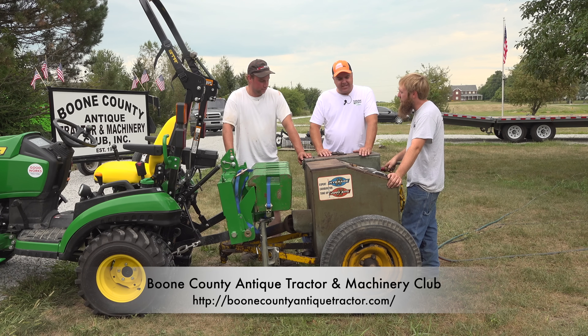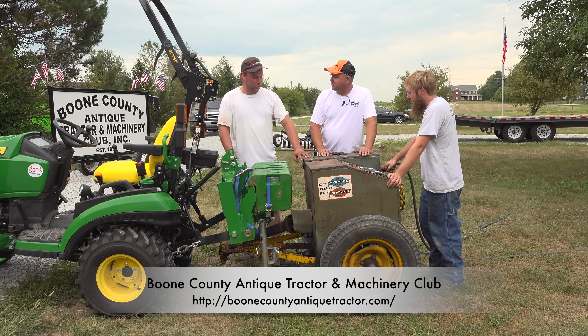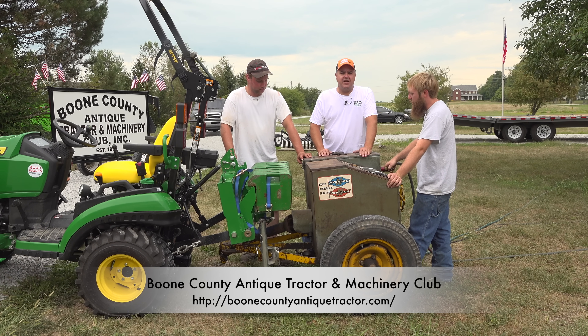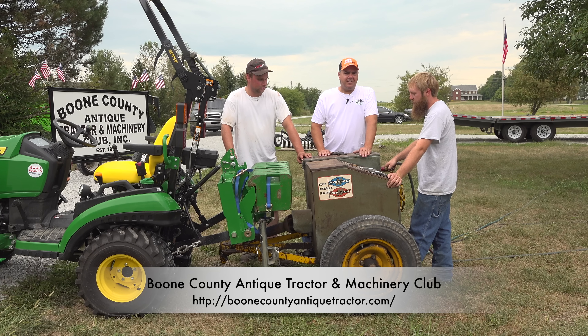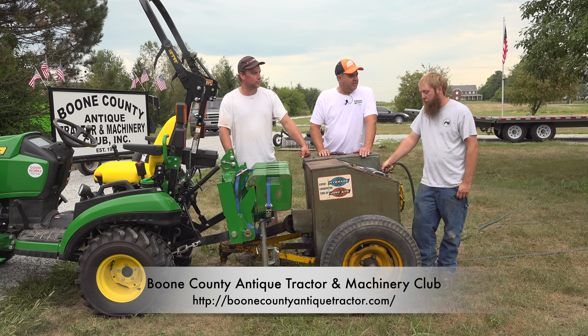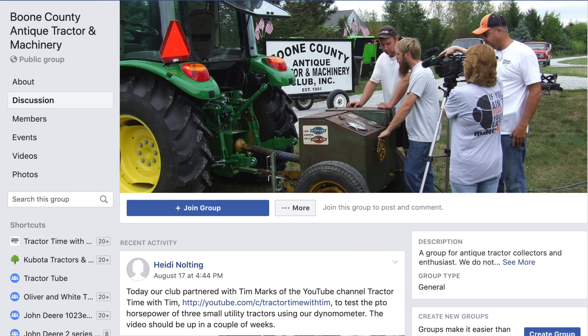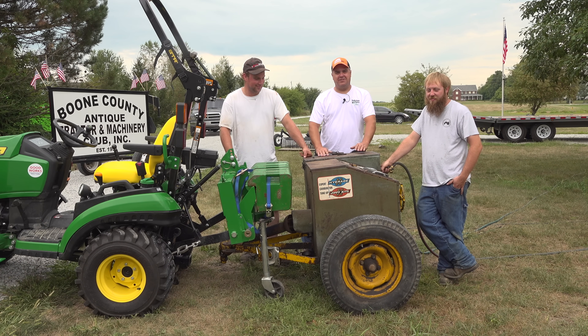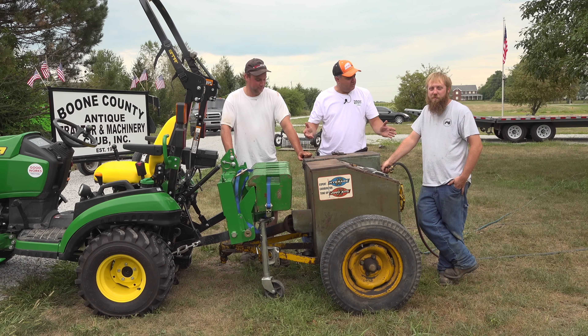When's your next meetup? Boone County Antique Tractor and Machinery Club meets the second Thursday of every month right here at the Boone County Fairgrounds. They also have a website: the Boone County Antique Tractor Machinery Club dot com. Leave them a message and say you saw them on Tractor Time with Tim. They also have a Facebook page that his mom actually runs — and these guys don't Facebook. Antique tractors, no Facebook — there you go.